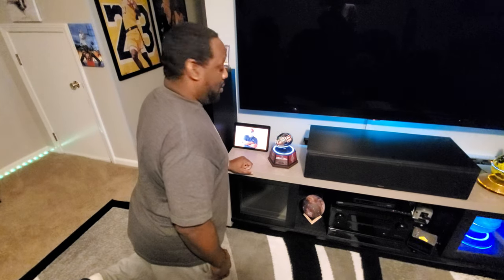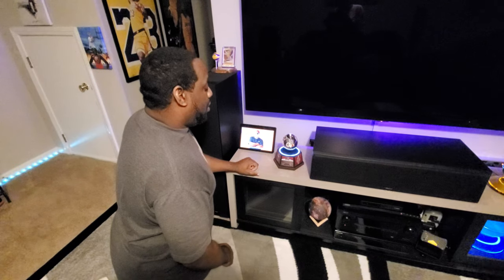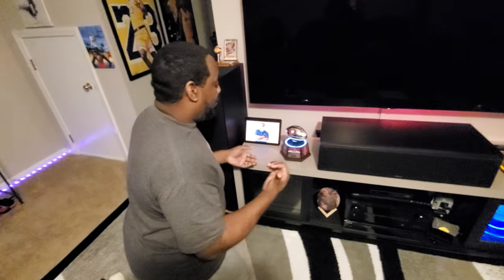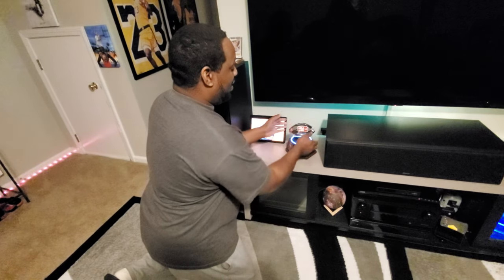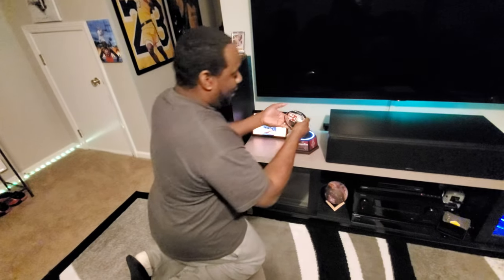Hey guys, just sending a quick video on how to put the levitating football on — gotten some questions on YouTube. It's spinning right now, so I'm taking it off, and it is not easy.